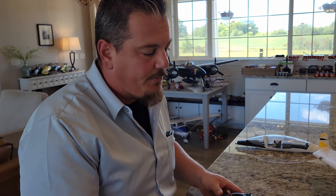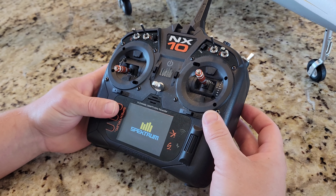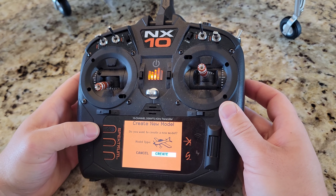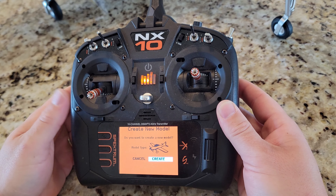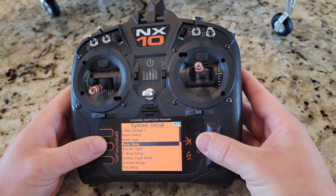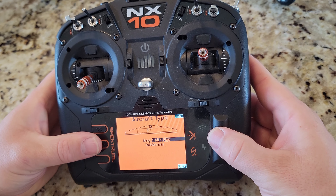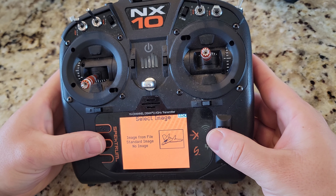We need to build a profile in the transmitter — fairly easy to do. Turn on your transmitter, go to Add New Model, Create. We're going to create a Viper 64 profile. You can download a bind-and-fly profile, but I don't recommend it — I want you to learn how to use this transmitter, one of the most expensive tools in your tool bag.